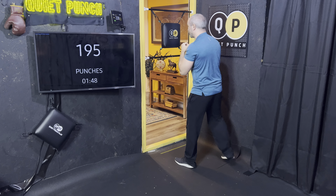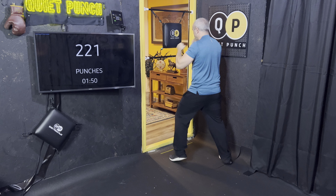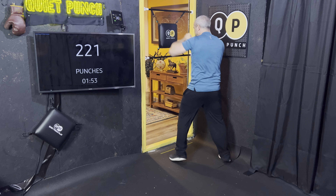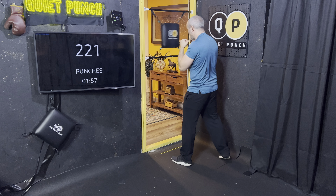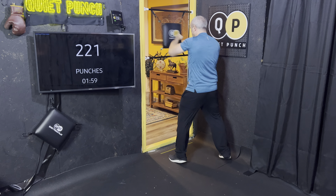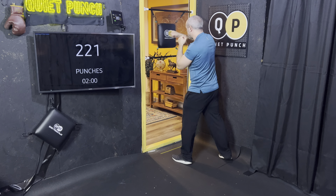Let's do the same thing with the hooks. Give me four hooks. Two more. One more.